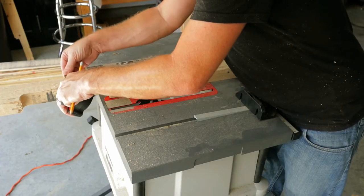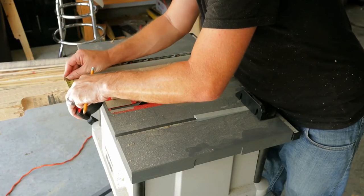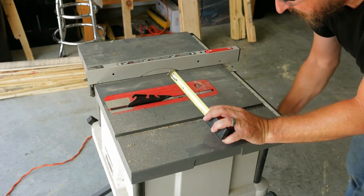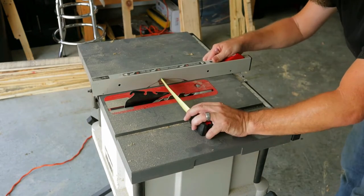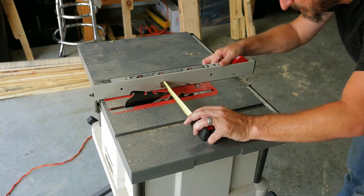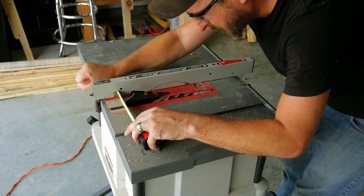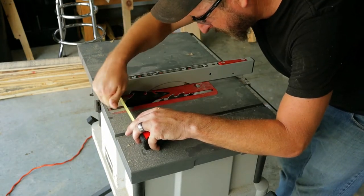Then I get the old table saw ready. I got all my measurements — I kind of winged it, looked at the picture, and got the measurements I wanted. There's me just setting up the table saw. This will be the last time you ever see me use this table saw, because by the end of this project it was no more. It's dead, so I'll be getting a new one.